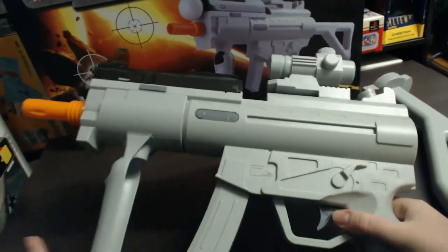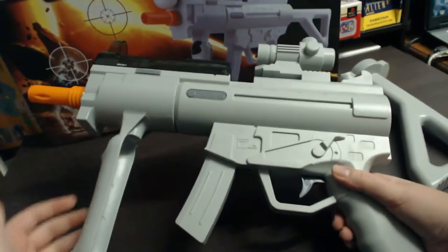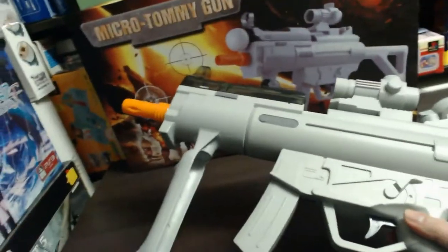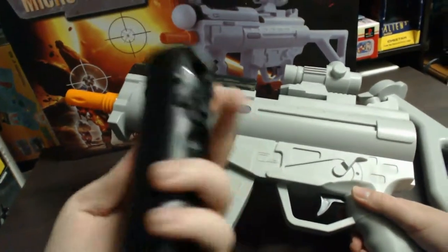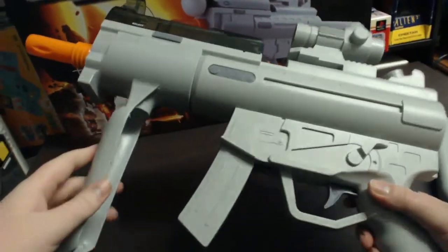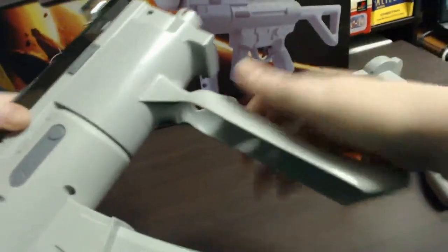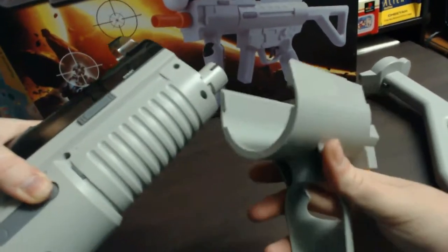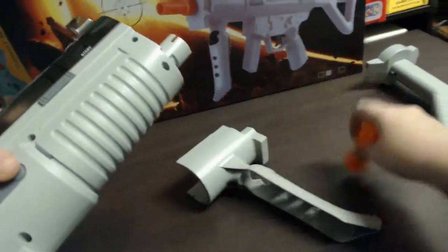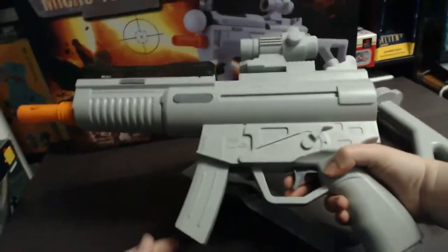Another configuration is for when you're playing a Move game that doesn't need a navigation controller. If you have a game that doesn't need it, you can actually remove that part. To remove it, you pull the orange tip off, press those two buttons, and then slide this down. That piece comes off, you put the tip back on, and then you have a different configuration again.